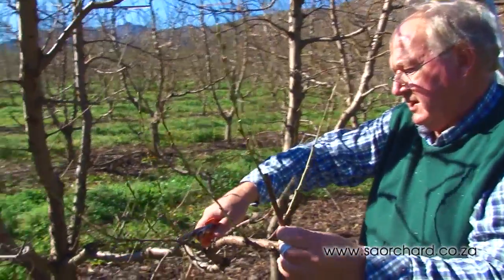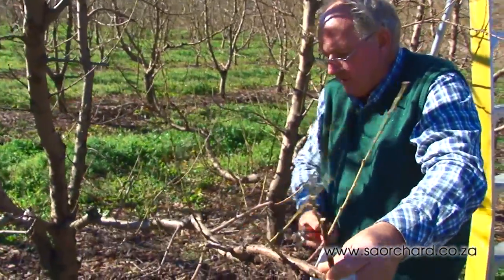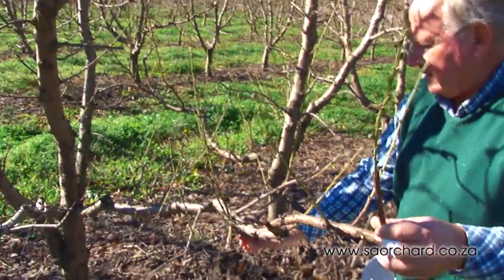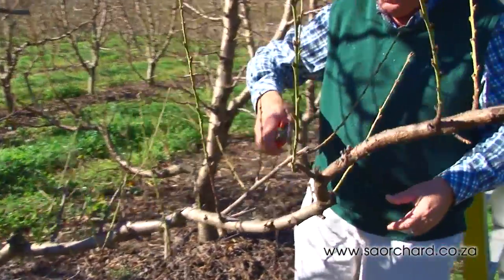Remove matchsticks. Very thin one-year-old wood, known as matchsticks, can also be removed as they use up scarce reserves that can be allocated to the stronger buds in the tree if they are removed. Nice bearing wood on this.